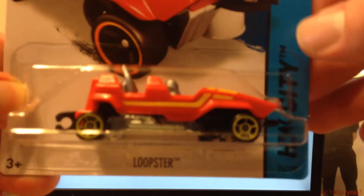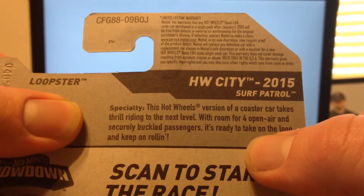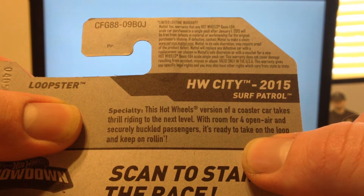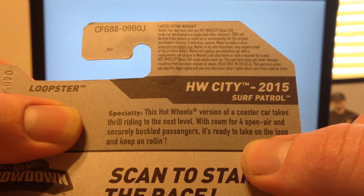Here is the Loopster, number 75. It is in the Hot Wheels City, Surf Patrol. This Hot Wheels version of a coaster car takes thrill riding to the next level. With room for four open air and securely buckled passengers, it's ready to take on the loop and keep on rolling.